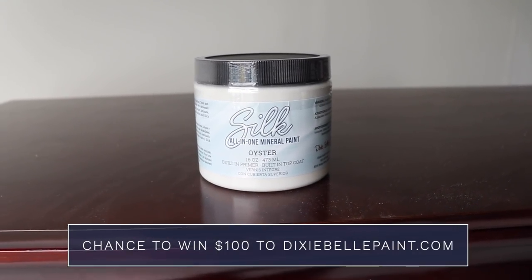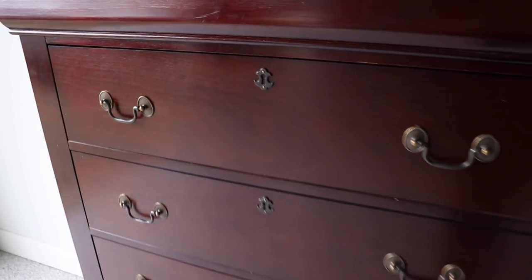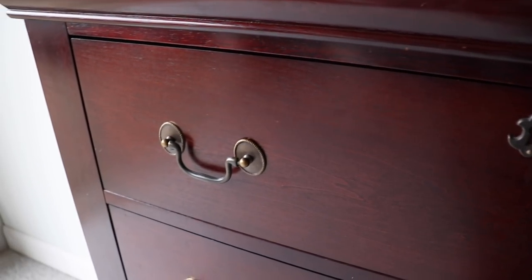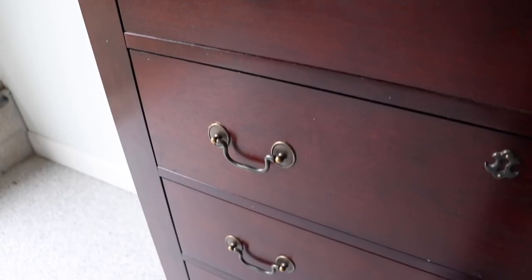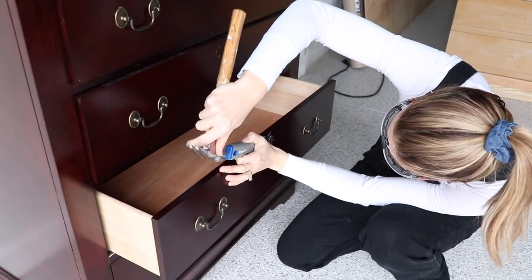Stick around to the end of the video for a chance to win $100 to their website. I'm going to keep the original hardware on this piece because it's in good shape, it fits the piece well, and it's a funky size — it's going to save us money, so all around a good idea to save the hardware on this one. I am going to remove these keyholes though, just to give it a little bit more of a modern look.